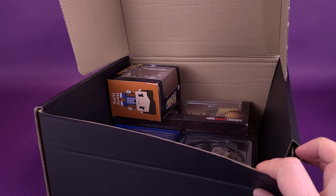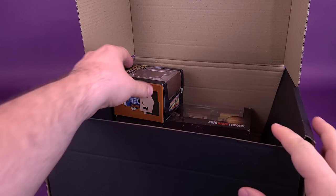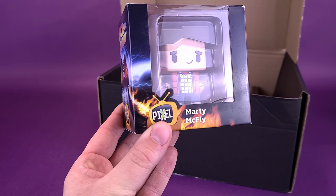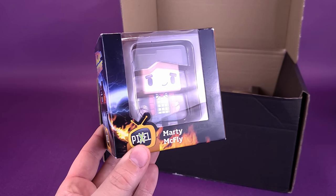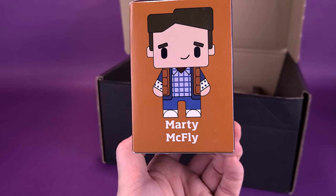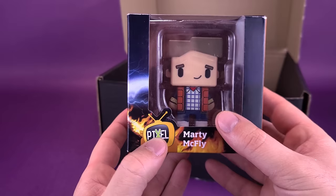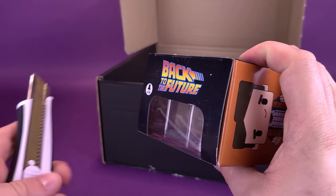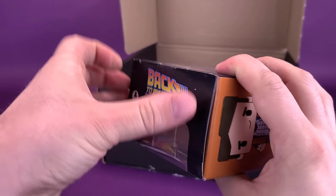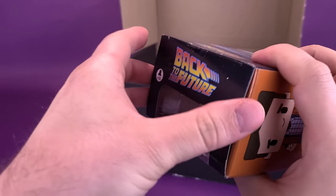It seems like we've gotten ourselves a bunch of ships and collectibles in this go-around. Starting first, we've got the Pixel version of Marty McFly. I believe we did get Lorraine not too long ago, from what I remember. There's Marty McFly on the side — these are just Staction collectible figures. Slicing the tape on the back here, let's do our best not to rip the flap.